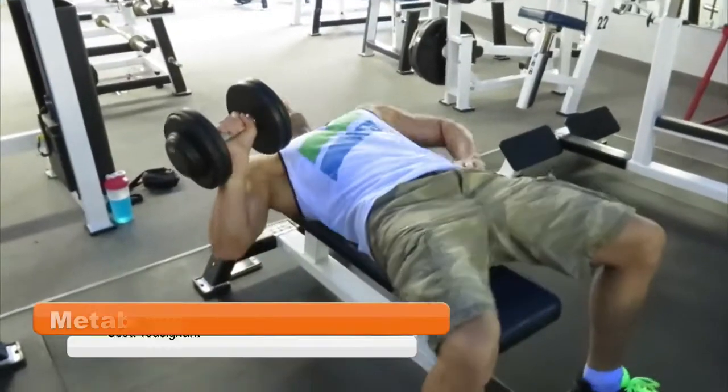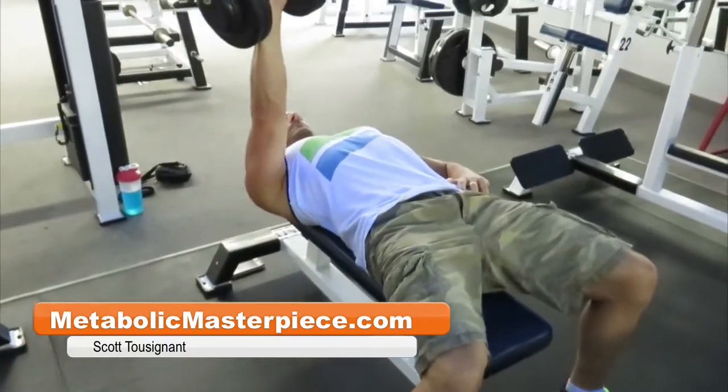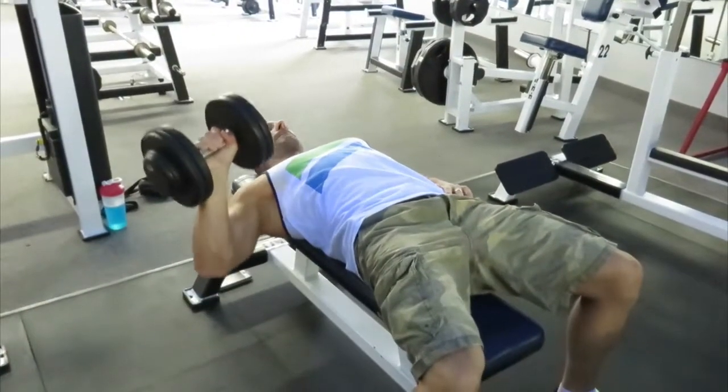Hey Physique Freaks, how's it going? Scott Tuzan on MetabolicMasterpiece.com. Began a new training phase this week — AMP Phase 9.